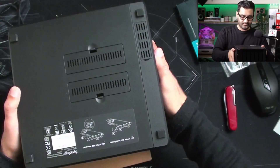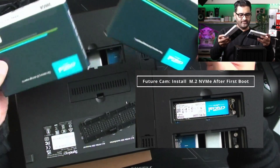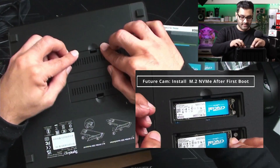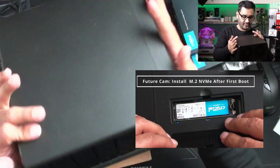Depending on which setup you do, you can also put in some NVMe drives at the bottom - I have got two of these for cache. One terabyte and two 500s which I'm going to put here. But I have to set that up first and then put these in - you don't put them in straight away. It's a bit of software on there that sets it up.